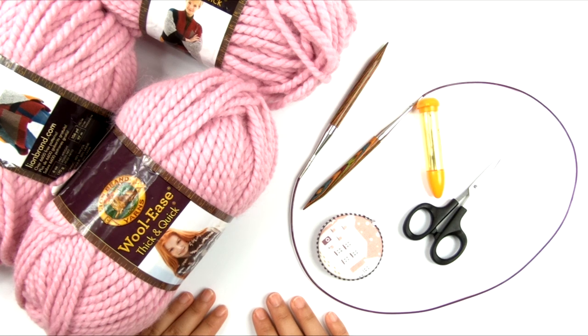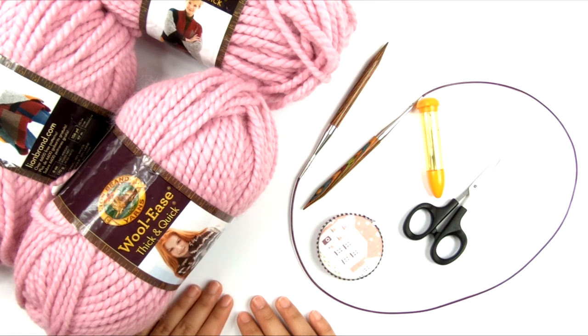The first thing you're going to need for this project is the free written pattern, which you can get by clicking the link in the description box below. Or you can purchase a large print, ad-free printable PDF version of the pattern with a full photo tutorial, also linked in the description box below.